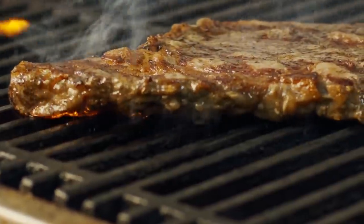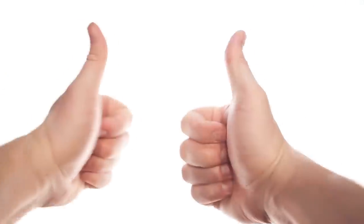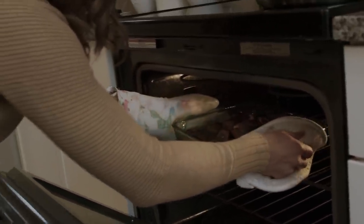After all, the hotter the area your food is exposed to, the crispier it will become, right? But if your potatoes are in the oven already and they're still not coming out crispy, something is a little off. But what could it be?